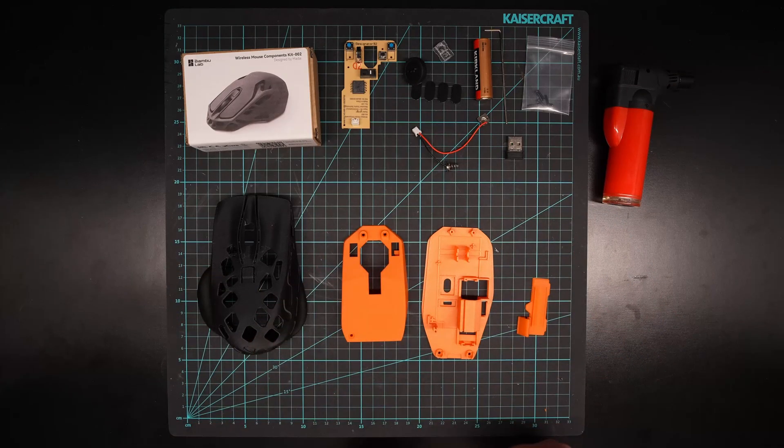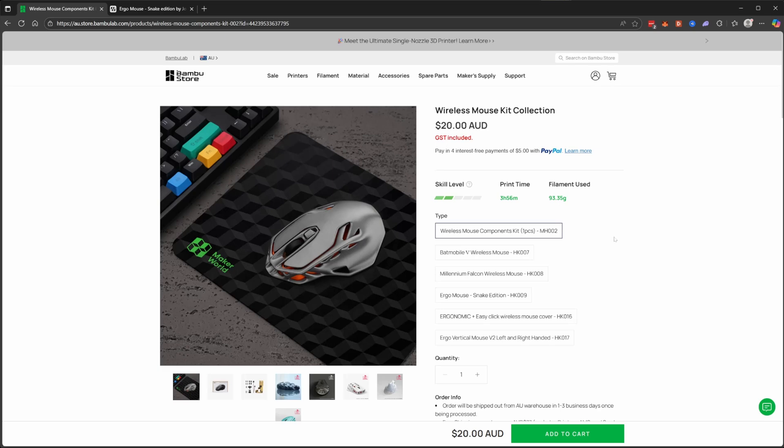I'll show you where you can download these files and print them out, and then we'll get back into the assembly. If you follow the link in the description of the video, you'll come to this page which is for the wireless mouse kit, and this is a collection because it has a link to multiple of the most popular variations.